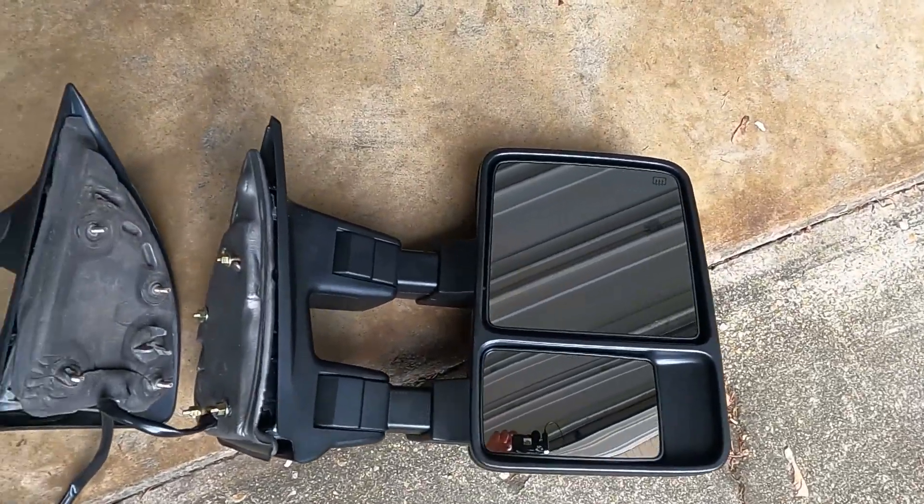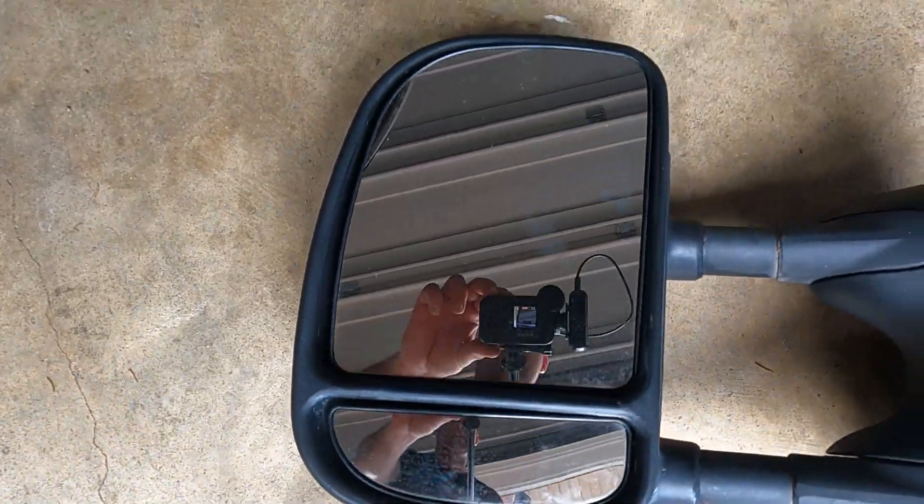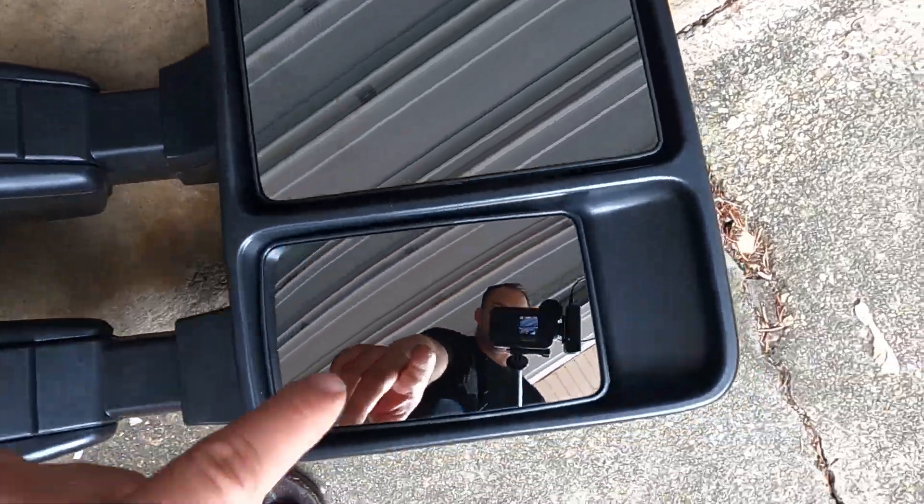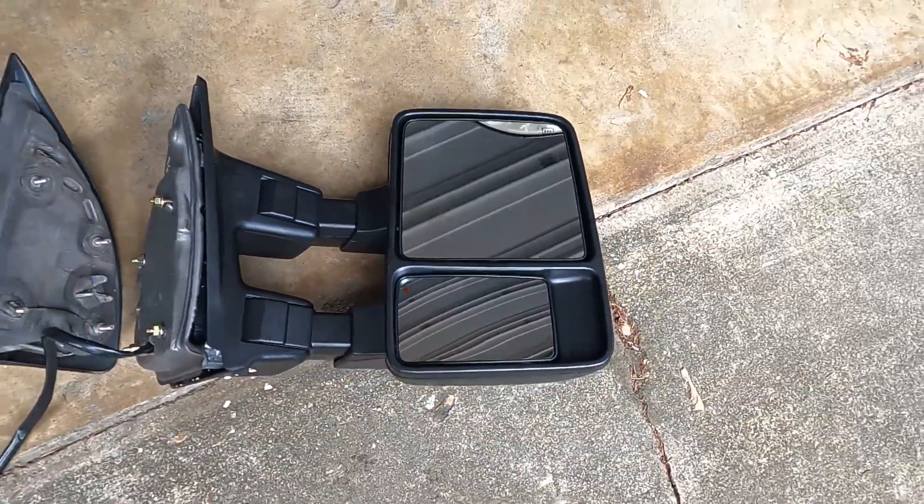Here's a side-by-side of what these mirrors look like, and you can see the difference in size — especially that convex towing mirror, which is going to be a huge help.